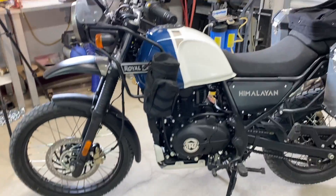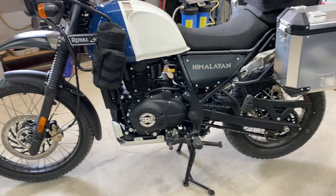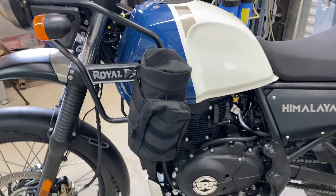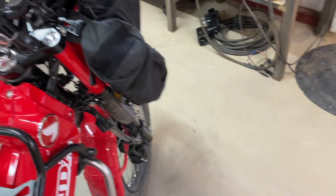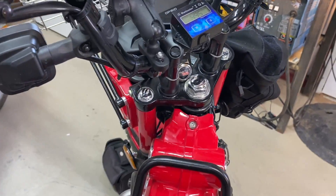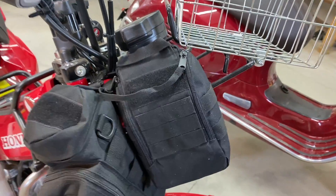I'll just give you a quick walk-around today. We're not going to be able to do much or take a ride on it until the weather straightens up. I put one of the water bottle holders off of my CT125 — I had two of them, one on each side, took one off — and I've got my first aid kit in this one.